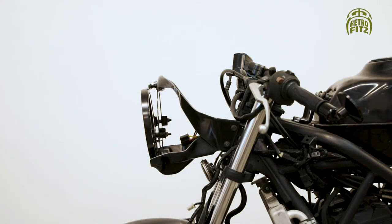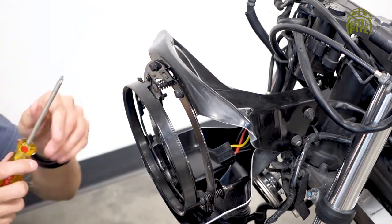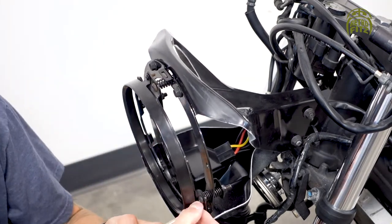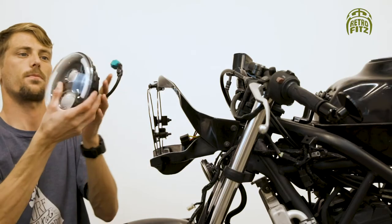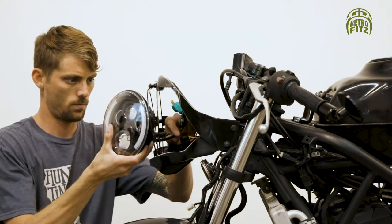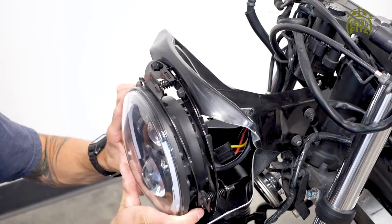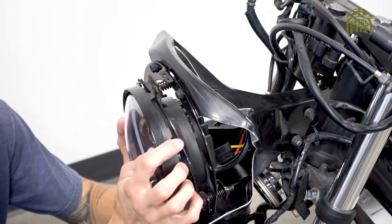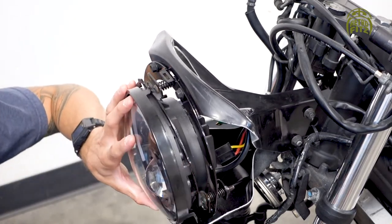Now that we have those four bolts secure, we're going to take off the face ring to mount the headlight. Use a Phillips screwdriver to take these three screws out. Now place the headlight on — pull the cable through and put the headlight on. Then grab the face ring we just took off and secure the headlight in place with the three screws.